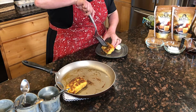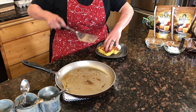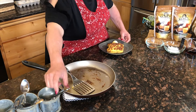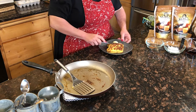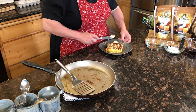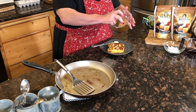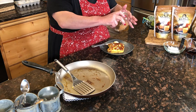Now we've got our French toast and we're going to put it on our plate. You can put a little dollop of butter, or I have some leftover honey butter here because I like to use everything up. I also like to put a little bit of cinnamon over the top — just a little bit on each piece, not the whole teaspoon.